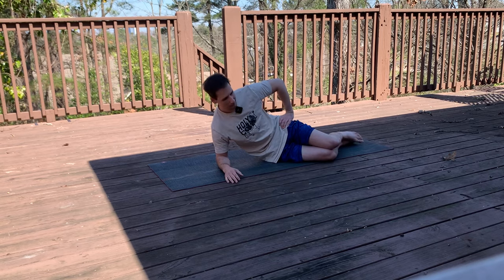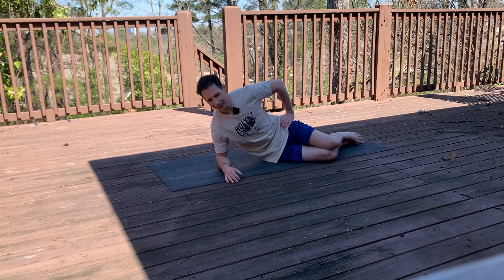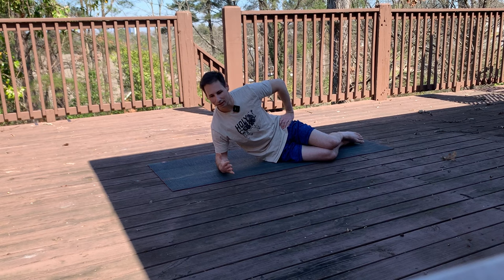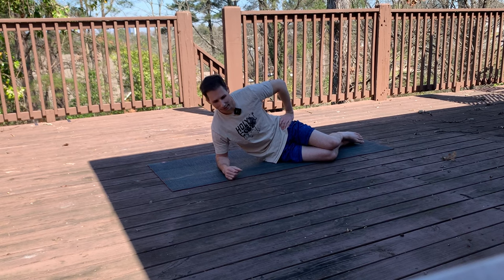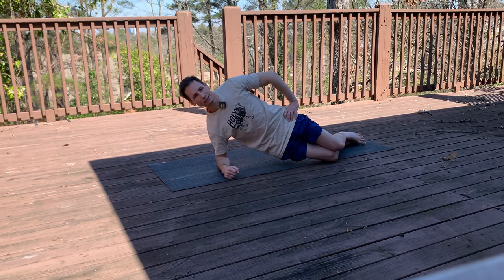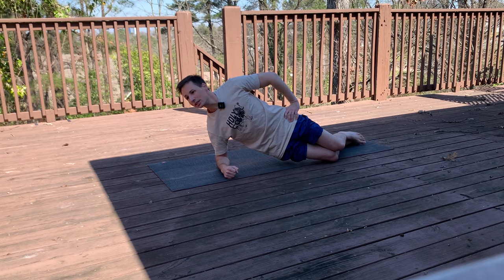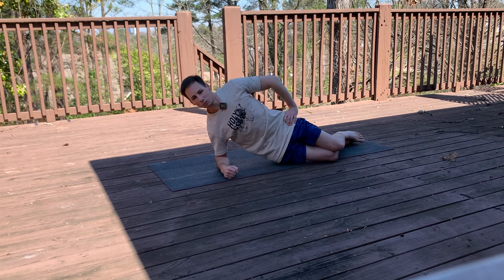Last one here. If this is too much for you, just try to do one set of each — start where you are and build up as you get better. Last one, here we go — 10, 9, 8, 7, 6, 5, 4, 3, 2, and 1.